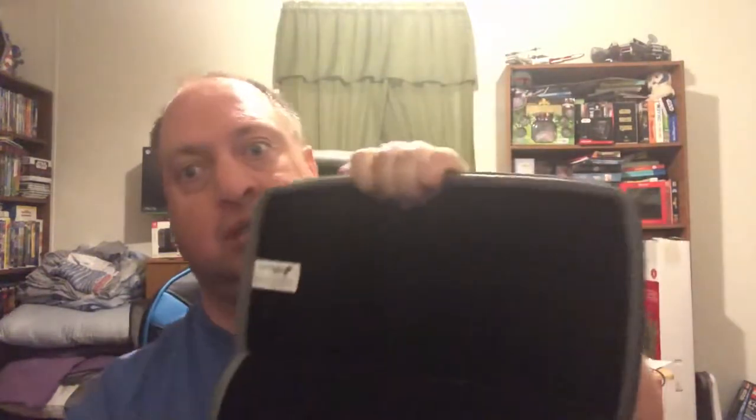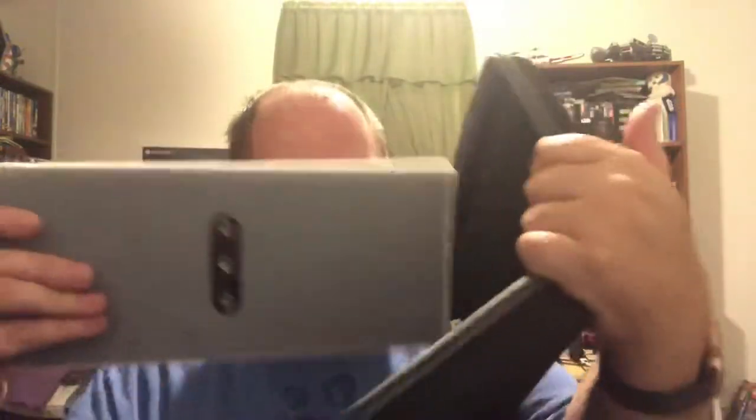It's got a mesh compartment — a couple of them. You can put your cords or accessories in. There's a flat layer of foam inside, and a strap here to hold it. See how it goes inside — put mine in and see how it looks. Put it inside.